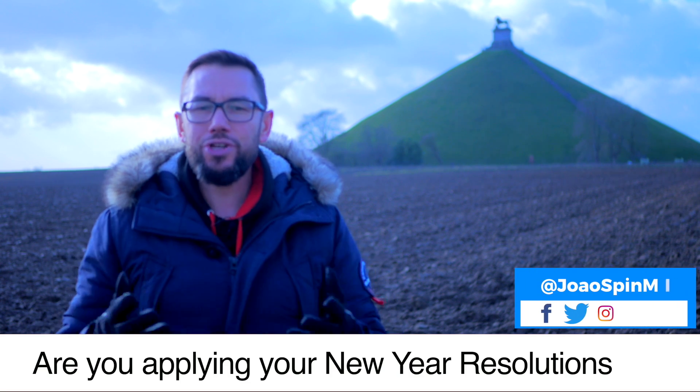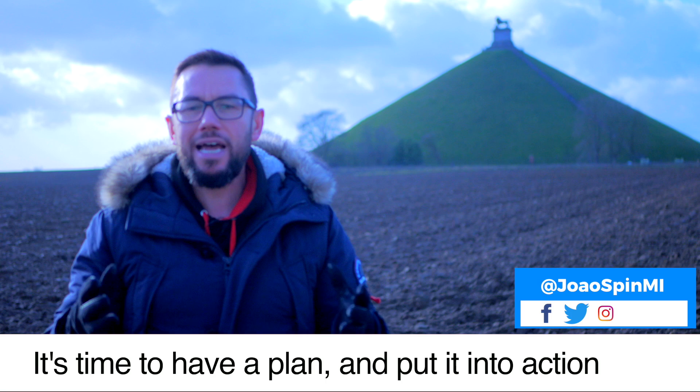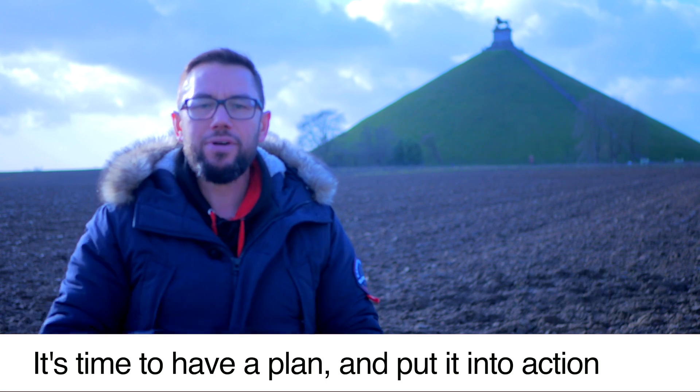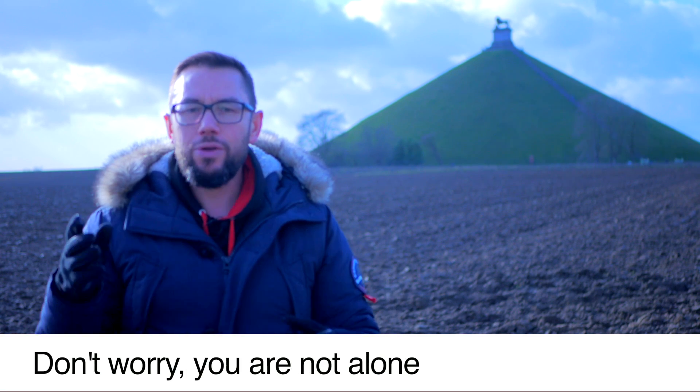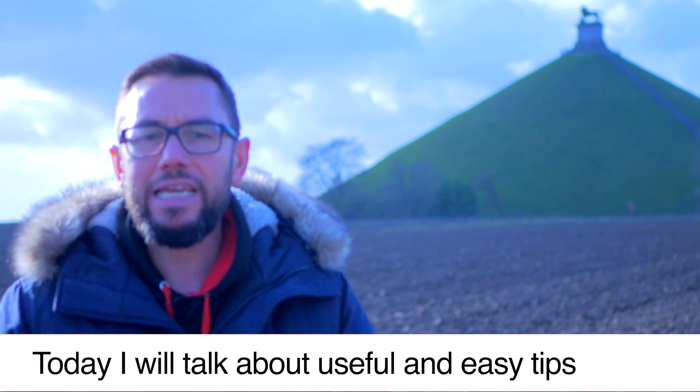Are you already applying your new year resolutions? January is almost over and it's about time to have a plan and put it into action. Don't worry, you are not alone. Today, I'm going to run you through a few more useful and easy tips.